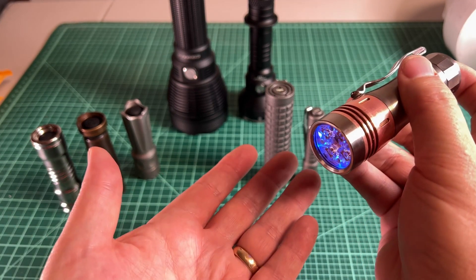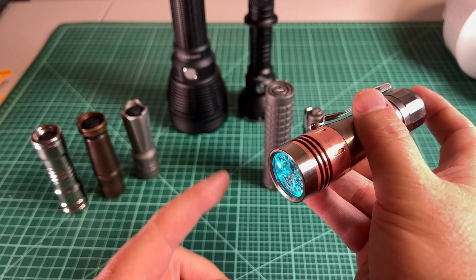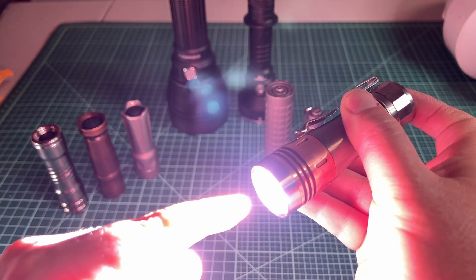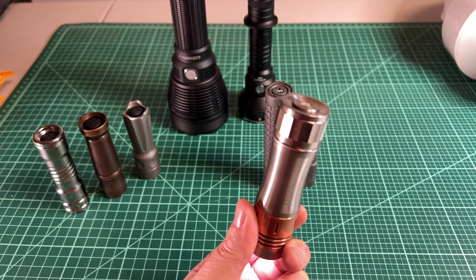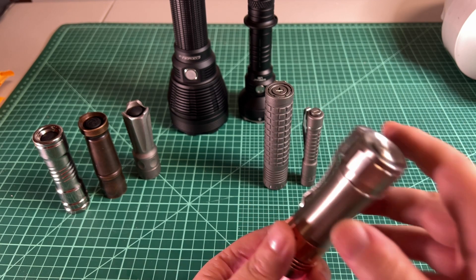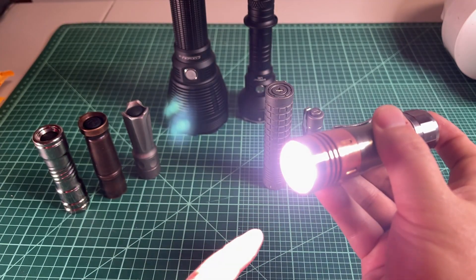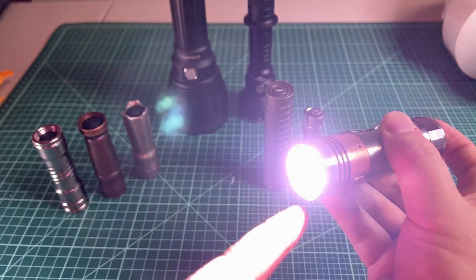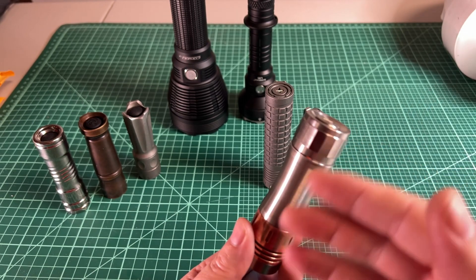Another cool thing about e-switches: if I'm on, I can double tap from on and go to turbo, or tap-tap-hold for momentary turbo — when I let go, it goes back to on. Since the e-switch is always on, it can record a series of taps and make the right action according to what the UI says. For example, from off, two taps goes to high. But from on, the same two taps goes to turbo — different behavior depending on the state.